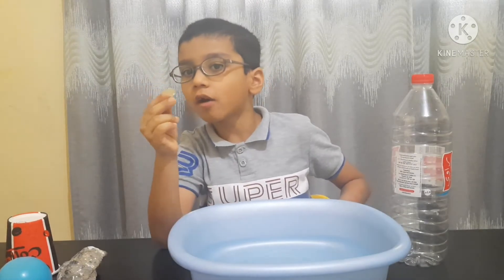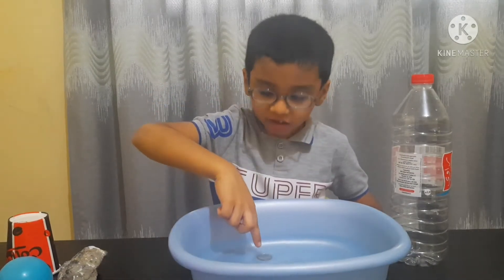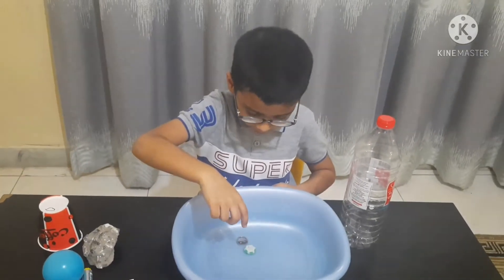First I have a coin, so I will add it in the water. You see it sits down — it sinks. Now we will add the eraser. It sinks down.